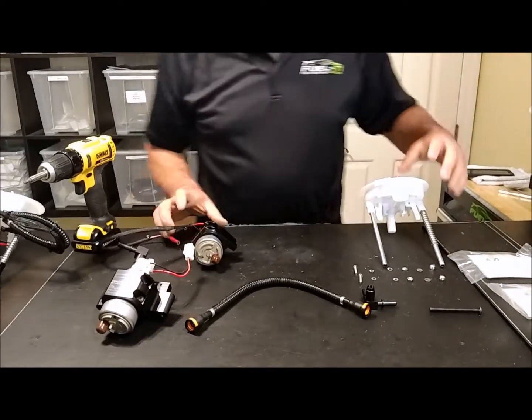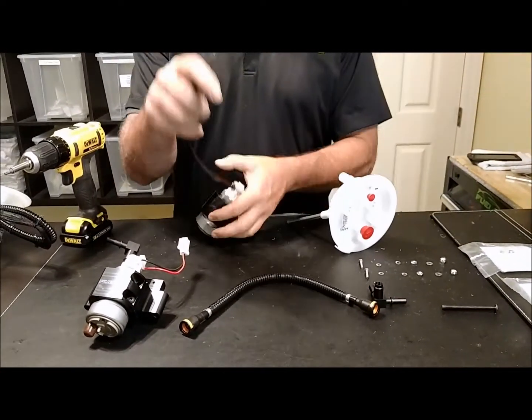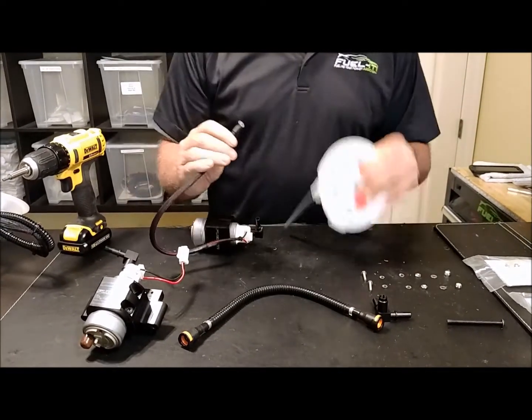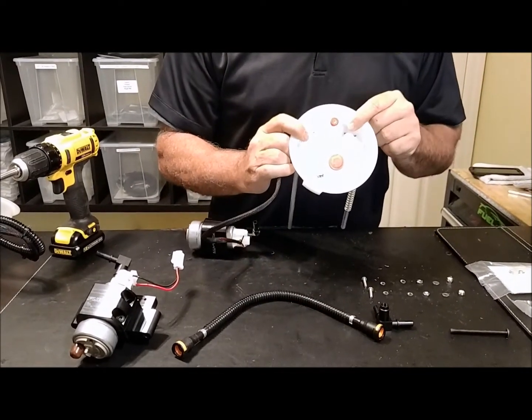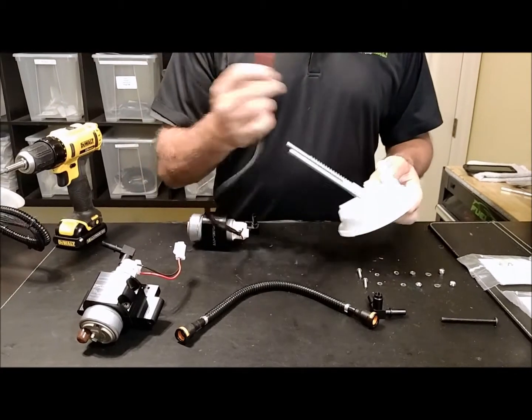The other thing that you'll want to do is connect your electrical fittings — it will be easier to do it outside of the tank. You've got a positive and a ground on the pump, and then on your top hat you've got the ground and the positive.